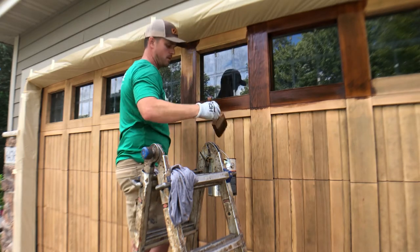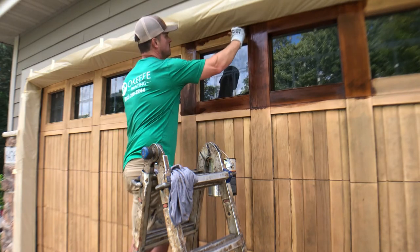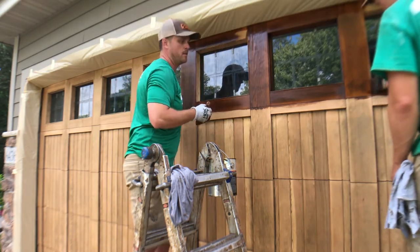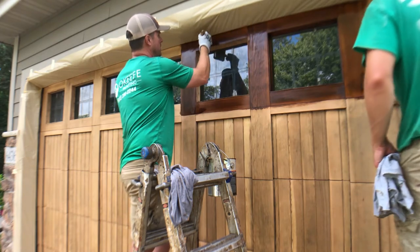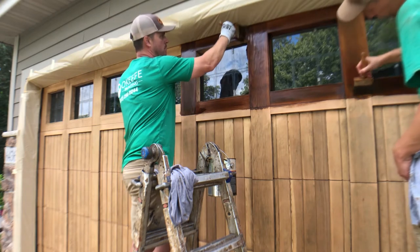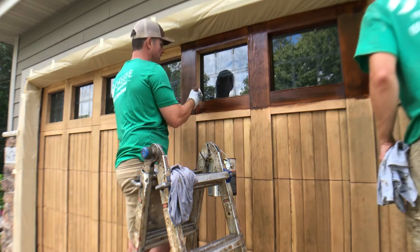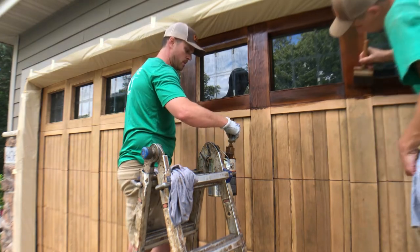Up top here you want to make sure you get a brush up underneath that seal. With this finish — whether you're spraying and back brushing or brushing only — you can't just apply it and leave it. You have to babysit it for a bit to make sure there are no sags or that it hasn't cooled and collected in corners and started to drip. Before you walk away, take a look at it for about 15–20 minutes and make sure it's good.